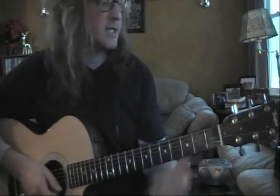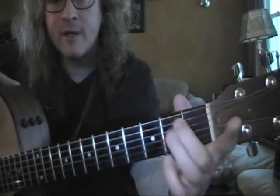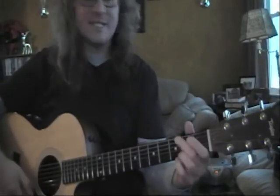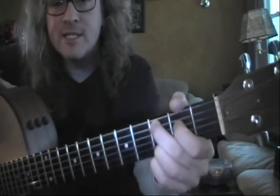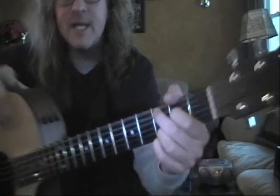Alright, one more to go. It's going to be E minor — second finger, third finger, on the A and on the D. It's going to be C9. It looks like a G, except your first finger and second finger are going to be down one string. So that would be G — this would be C9.